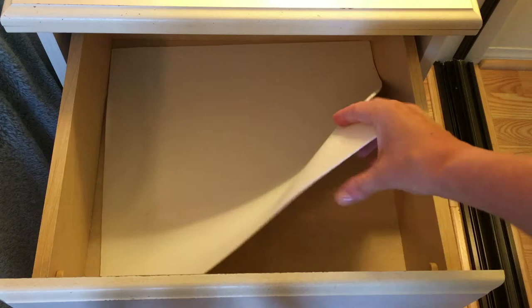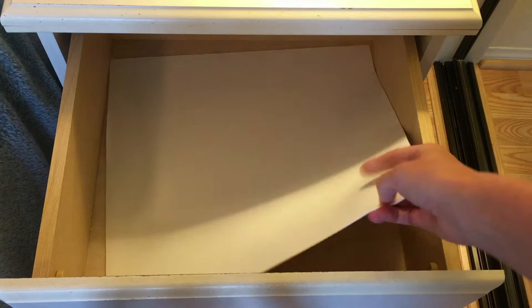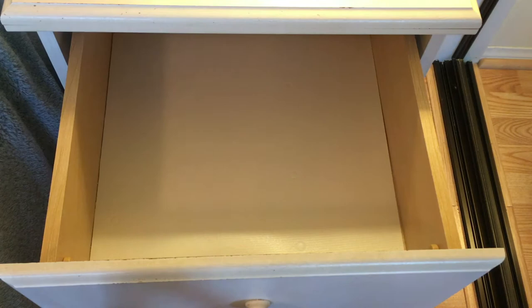I have these cool drawer liners — they're not like that annoying sticky contact paper that's impossible to put down. This stuff is great because it's nice and thick and rubbery, things don't slide around as much, and you can literally just take it out. I wish I had used this all along when I got these nightstands because they got kind of damaged from moisturizers and stuff. This is just a microfiber cloth that I slightly dampened with some water.